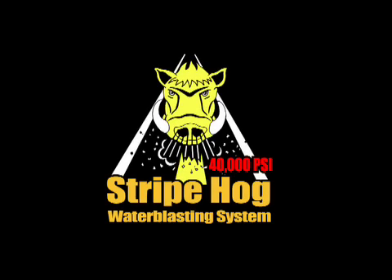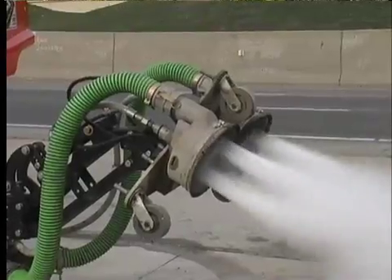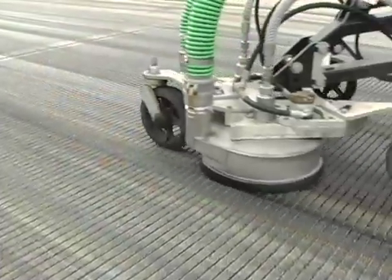The Stryphog water blasting system uses 40,000 PSI or 2750 bar water jets combined with a powerful vacuum recovery system for many highway and airport solutions.